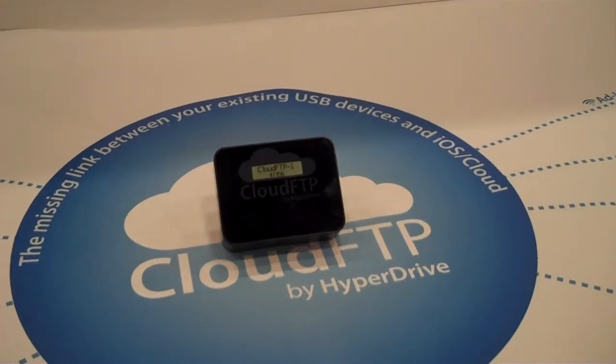Do I have to load software on my device? No. You're going to go to your web browser, and that's how you're going to access it.